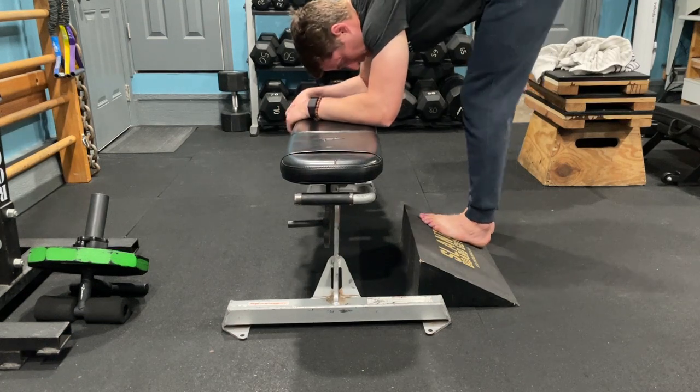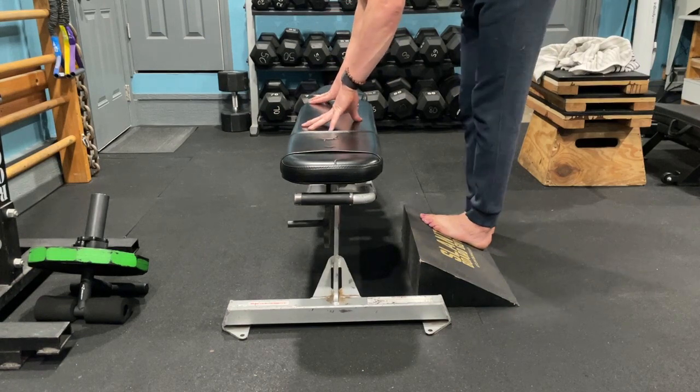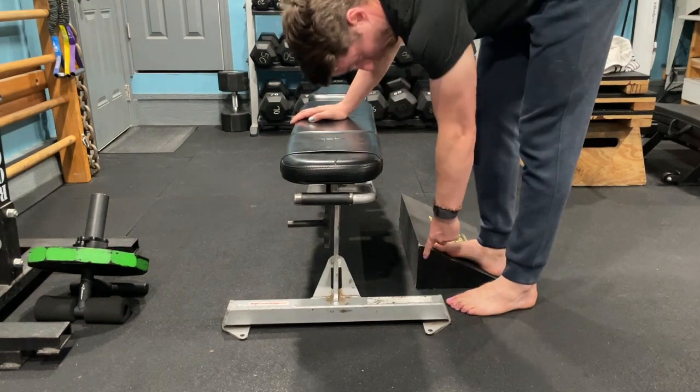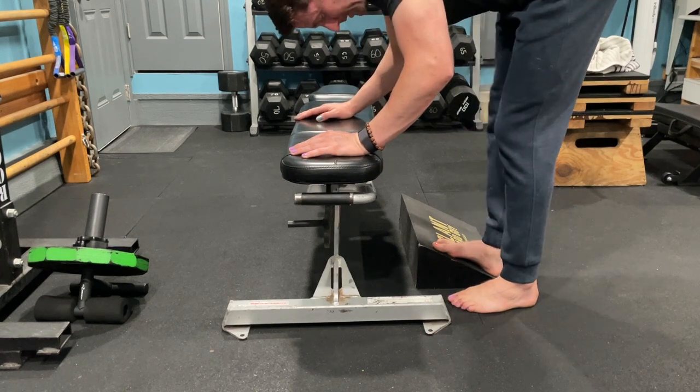If you can get this low that would be fantastic — that implies you maybe don't need the movements — but you might be up here. The setup, and I apologize if this is confusing going back and forth, but just so you can see better: it's going to be one foot up on the riser and one down, and a couple of key points here.